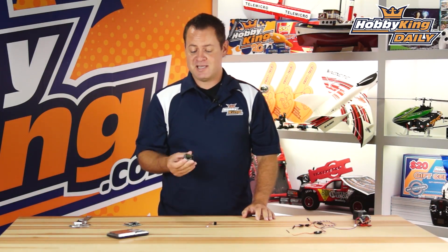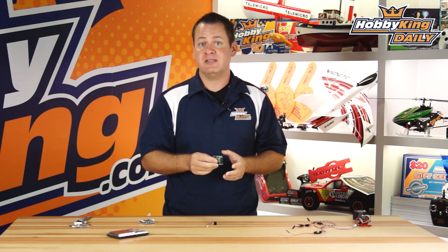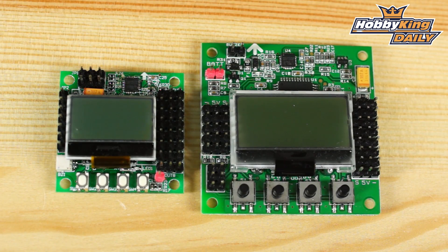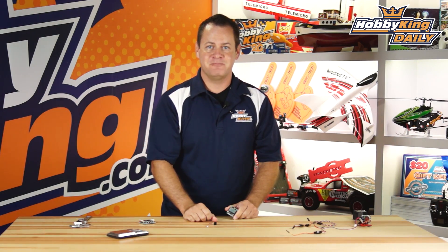Guys, it's up on the new items page and it is absolutely awesome. If you're into flying micro quads but the KK form factor just wasn't there, this is for you. If you fly bigger ones and just want a small, clean, light package — going for endurance flights or whatever — it's there as an option. Check it out on the new items page, and as always, subscribe to our YouTube channel. We'll see you next time.